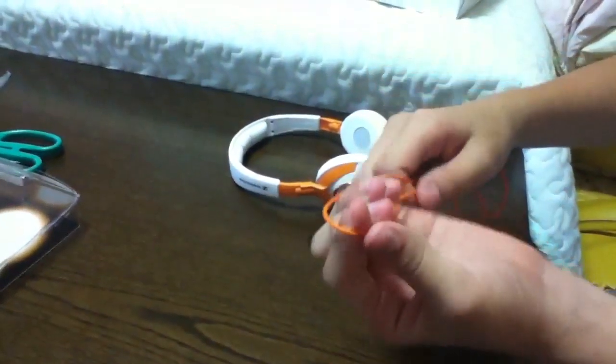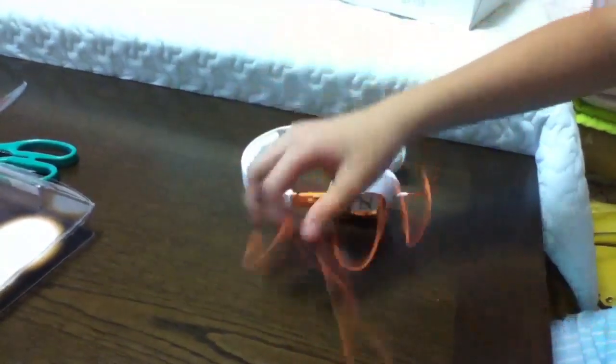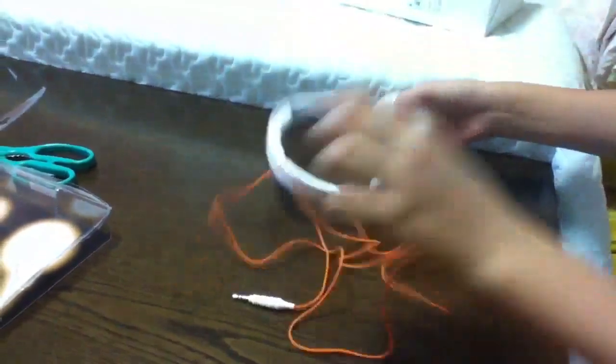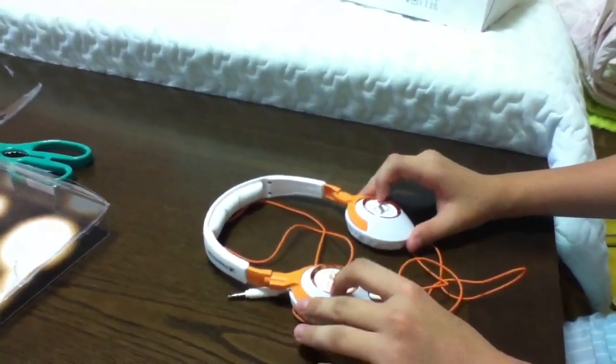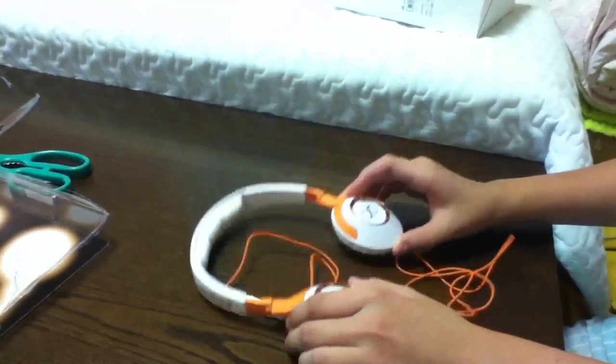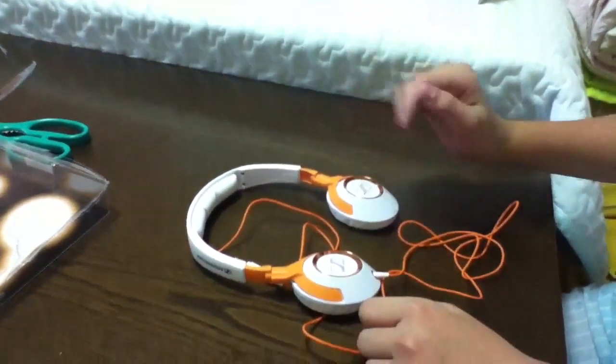The cable is not tangle-free, but it's quite good. Anyway, guys, thank you for watching this video. I'll come back as soon as possible with a full video review of these headphones. Thank you guys for watching. Bye, see you later.